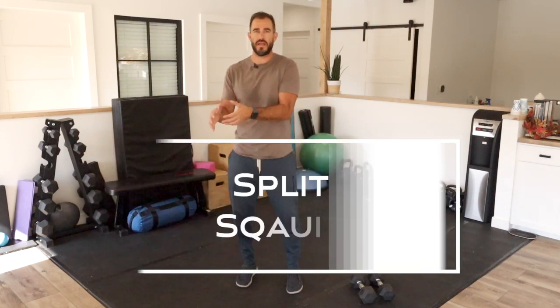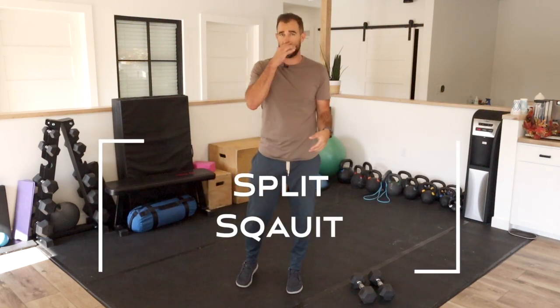I'm a huge fan of figuring out the situation that works best for you for working out, training, whatever that is — and for some of you it's working out at home.